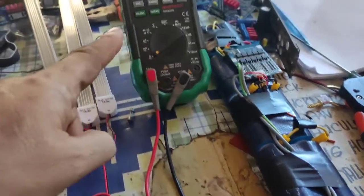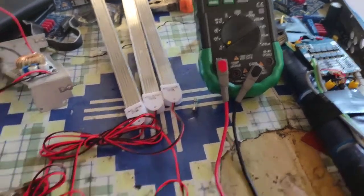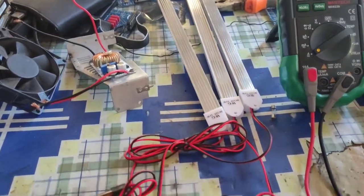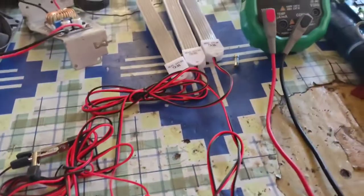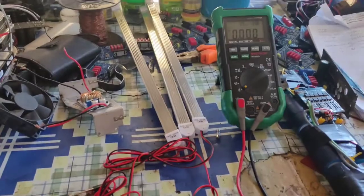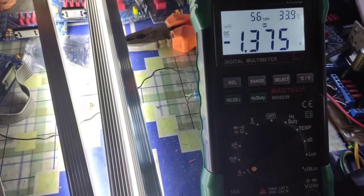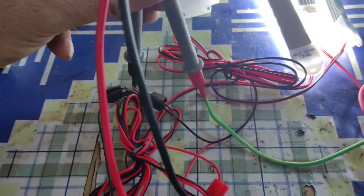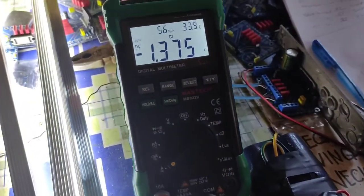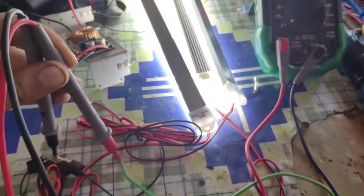This is our 12 volt battery, here is our Mastech multimeter which is set to amps, and here are our three LED lights that are in parallel mode right now — you can see all positive and all negative together. We check the amps now: you can see the current draw of that 12 volt LED in parallel is 1.375 amps, with the multimeter connected in series.